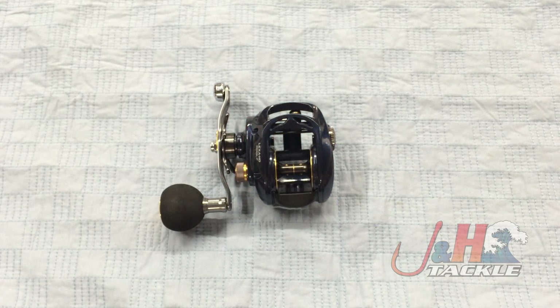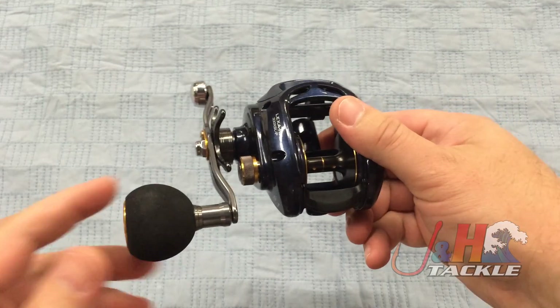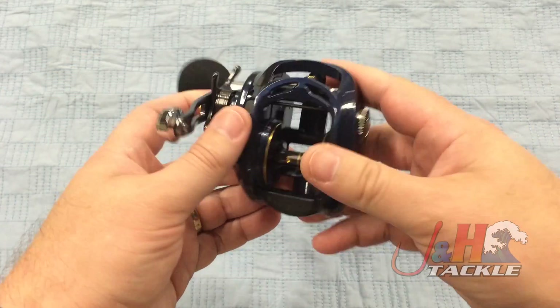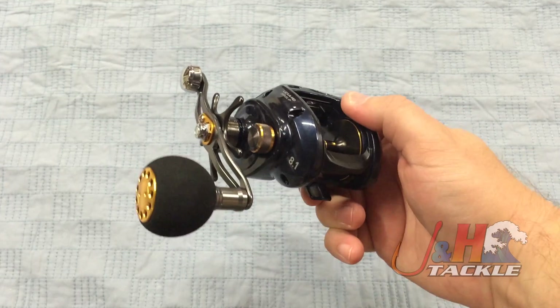Hey, it's Josh over at J&H Tackle. Today we're taking a look at the Daiwa Lexa HD 300 XSL-P bait casting reel. This is the brand new Daiwa Lexa HD bait casting reel, left-handed. You can see the handles on the left side, so it's a true lefty — a great little bait casting reel.